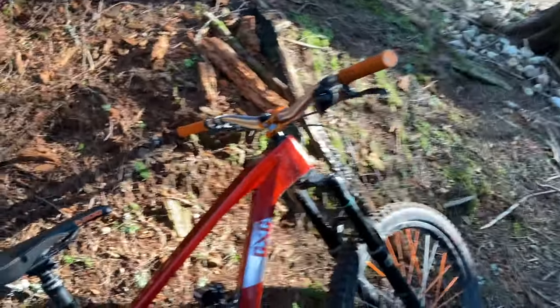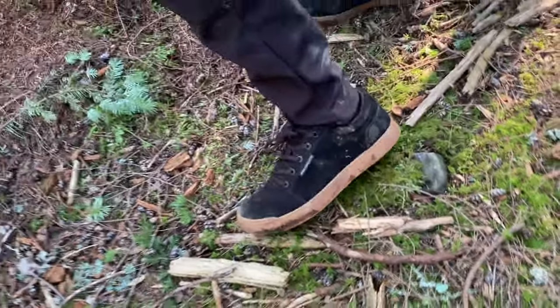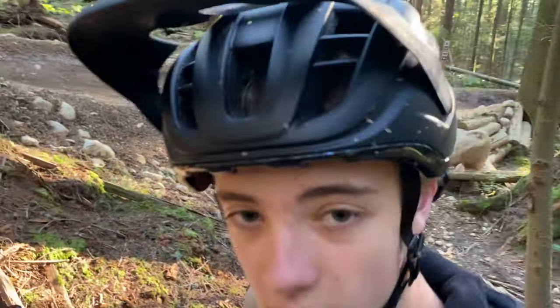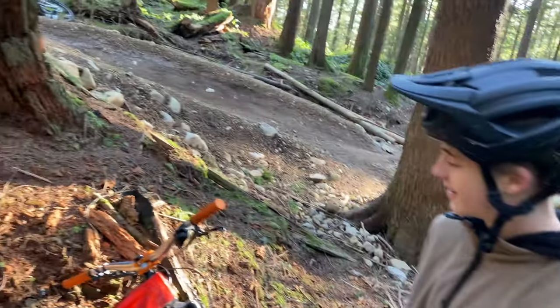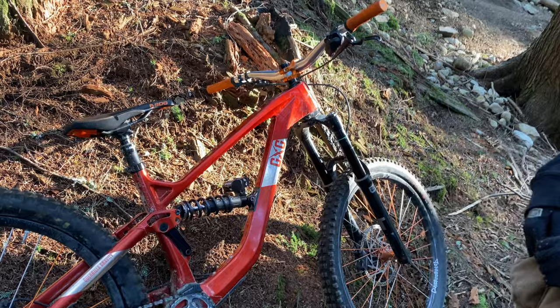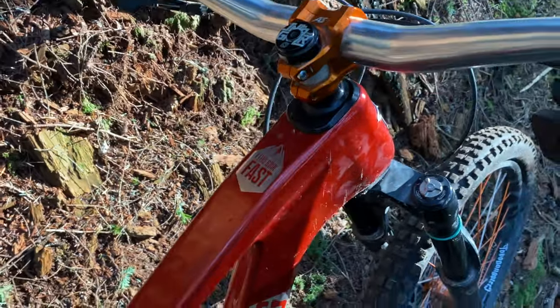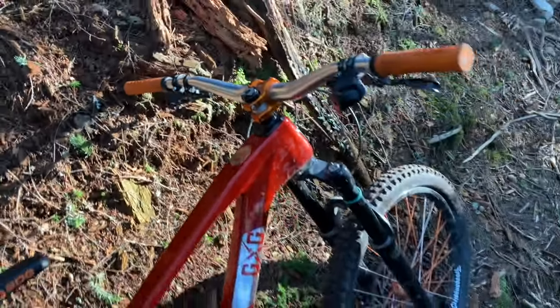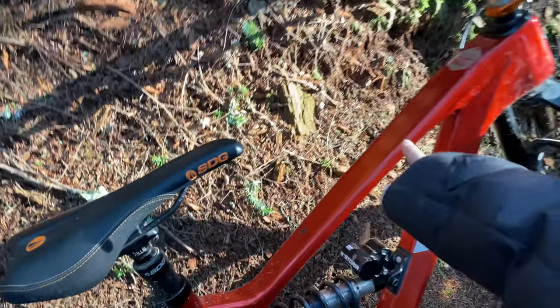CJ has Title handlebars with a 38mm rise. We have Ride Concept shoes — look at these beautiful shoes. NF clothing, and an Abus helmet — this is the trail helmet; he rode the DH helmet for Freeride Fiesta. Really sick, super comfortable trail helmet. Industry Nine stem — 32mm length and 35mm diameter for the handlebar.